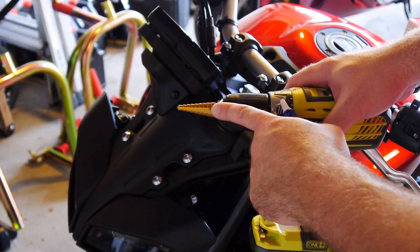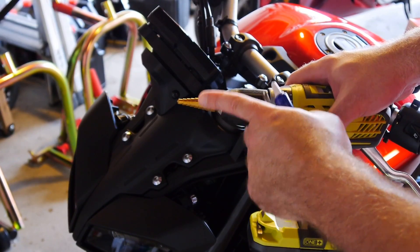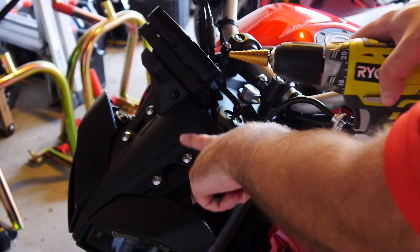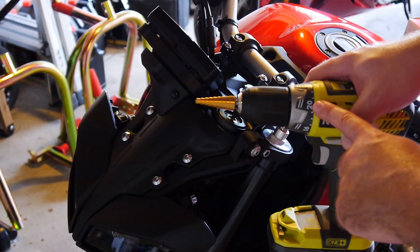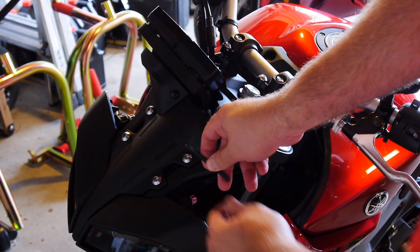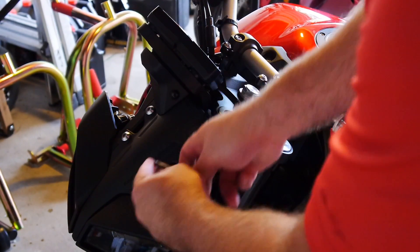Do not try to use a straight drill bit and wallow out these holes — they really do need to be very well centered. That's why we need the step drill bit. We're going to be drilling through this stock cover coming off the bike and opening up these mounting holes, so it's very important to use one. Super cheap at Harbor Freight — definitely go get one.